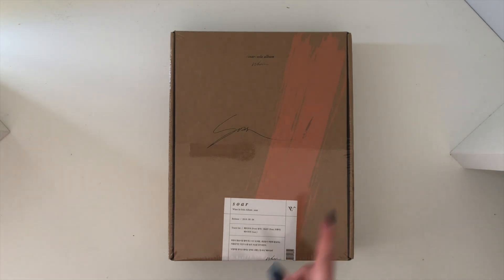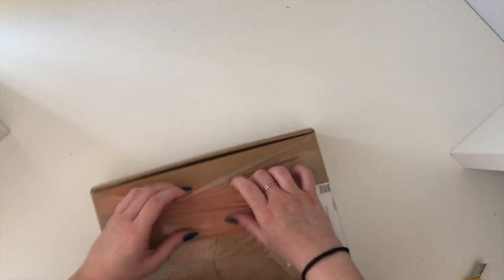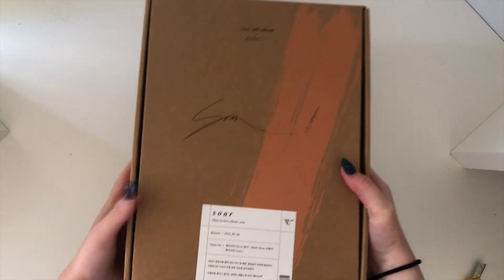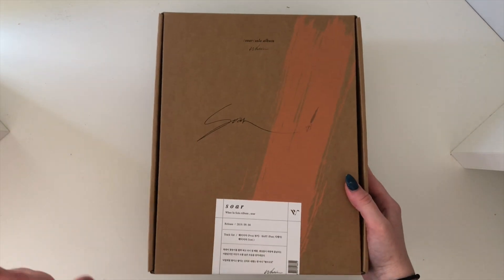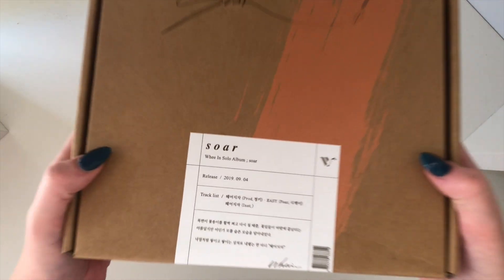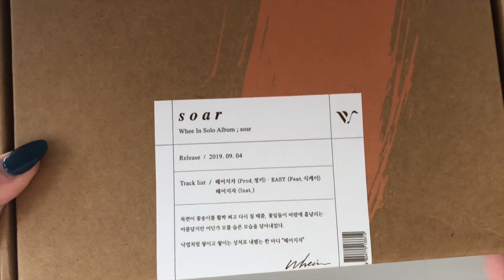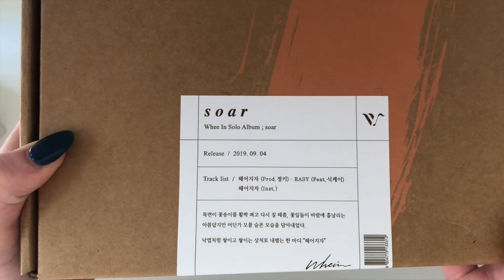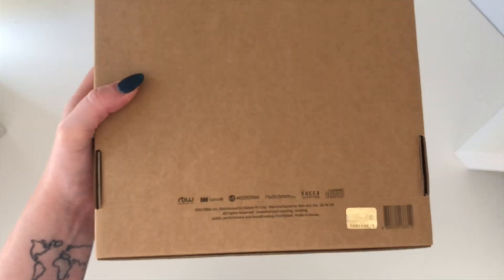First off I will take off the plastic. So this is the box — it's huge. When I first got it I was so surprised as to how big it was. At the bottom it just says a bit about it. Obviously there's only one song on here, so that's just Soar. And then on the side it just has a little W, and nothing too much on the back.